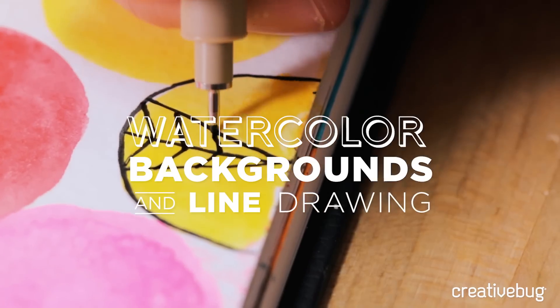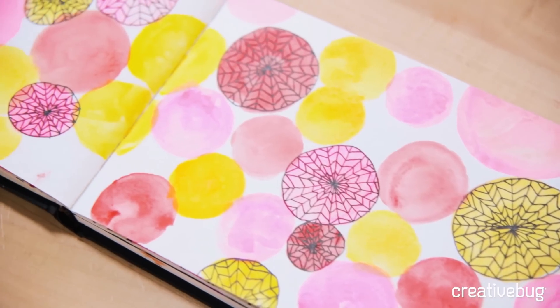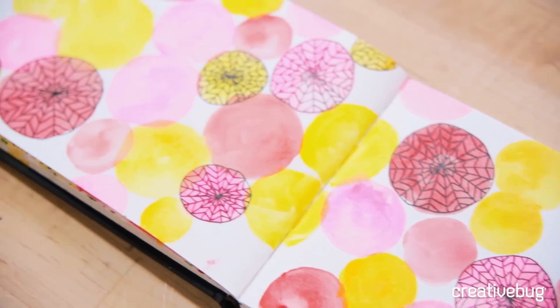Every time I use a new material, I end up making lots of little mistakes. Although I like to say, when you're drawing in your sketchbook, there's no such thing as a mistake.